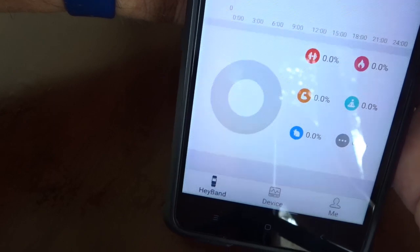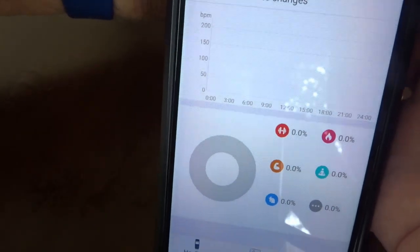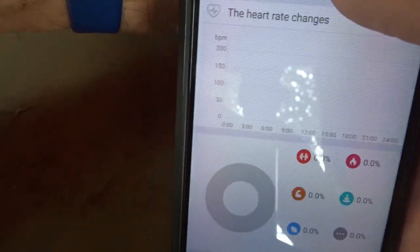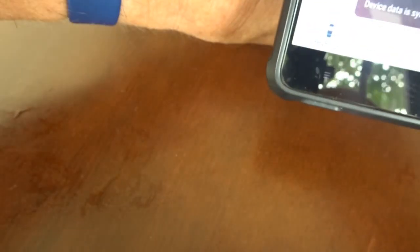The fatigue setting is quite interesting — there is no option to access it by toggling through the menus on the watch itself. It's only accessible through the app, which I found a bit strange. The result here is showing mild fatigue.